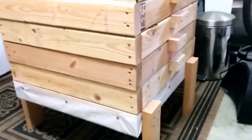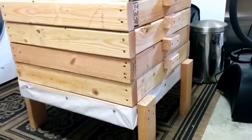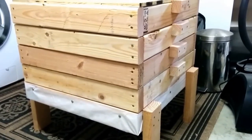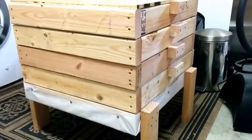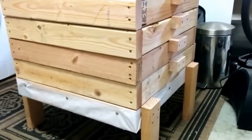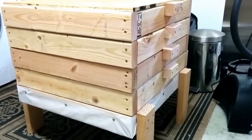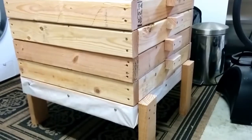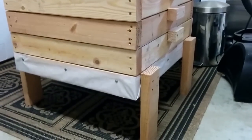Each tray needs one stud at about $3, and hardware cloth — 2 by 2 feet — at about $2. I bought 25 feet for about $25, and hardware for about another dollar, so you're looking at about $6 per tray. The bottom uses one and a half 2x4s, and the top is just a 2-by-2-foot piece of plywood. The entire unit is pretty reasonably priced — you just need to put in some work to build it.